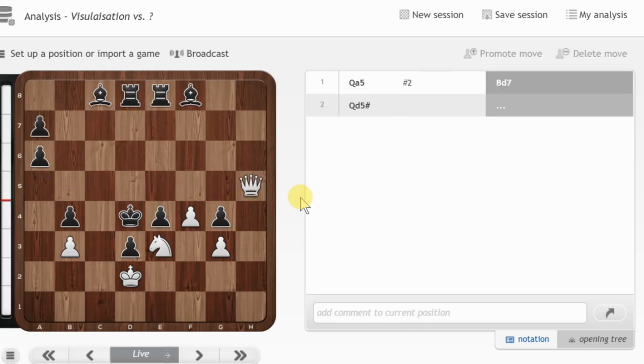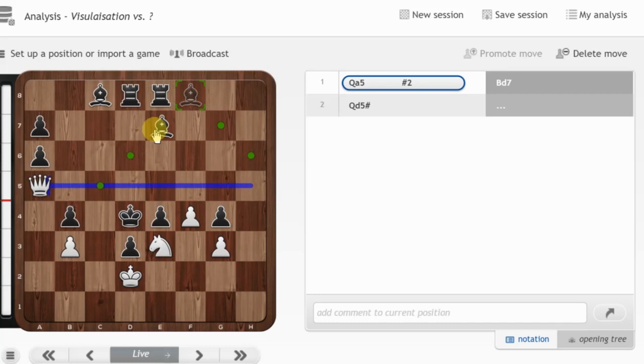I'll return to the initial position, because this is exactly what you should do blindly. After queen a5, if black plays bishop d7, then queen d5 is mate. Alternatively, after queen a5, black could play bishop e7 — in that case the rook on e8 is no longer functioning, so the square e5 is unprotected, and we can deliver mate with queen e5.